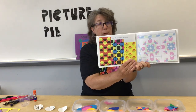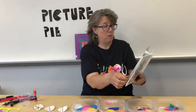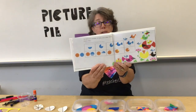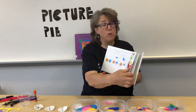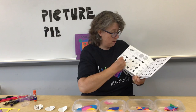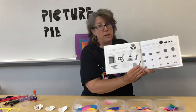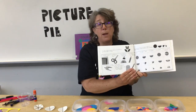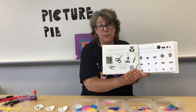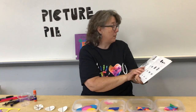You can repeat the patterns. This is what we're going to practice today. The little kids, by the way, got this page in their paper packet, so if you have a younger brother or sister it will tell you exactly how to make the pieces of the pie.